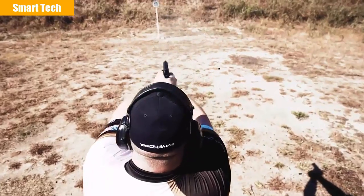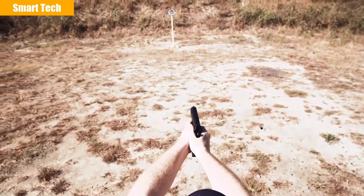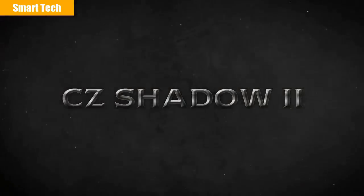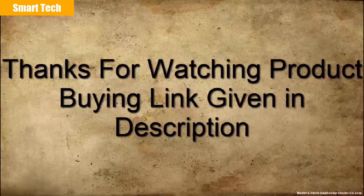The result is a pistol that's fast-shooting and accurate — a gun born to dominate production division, just like its predecessor.